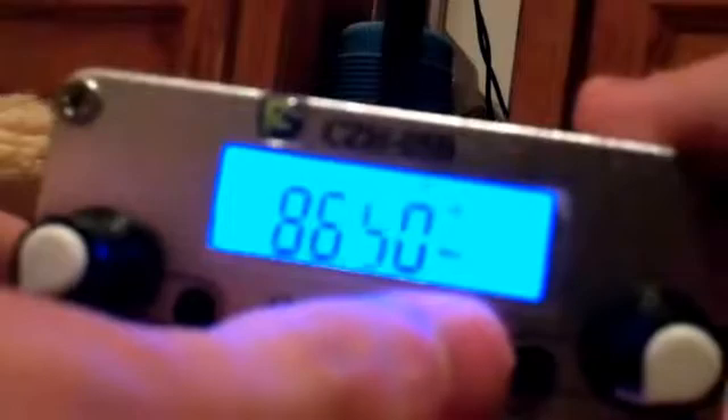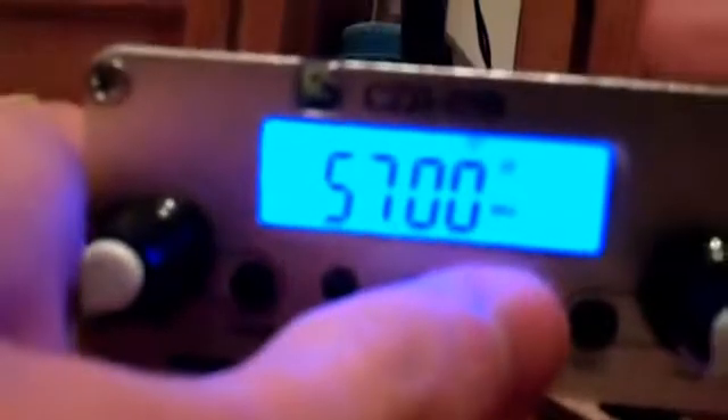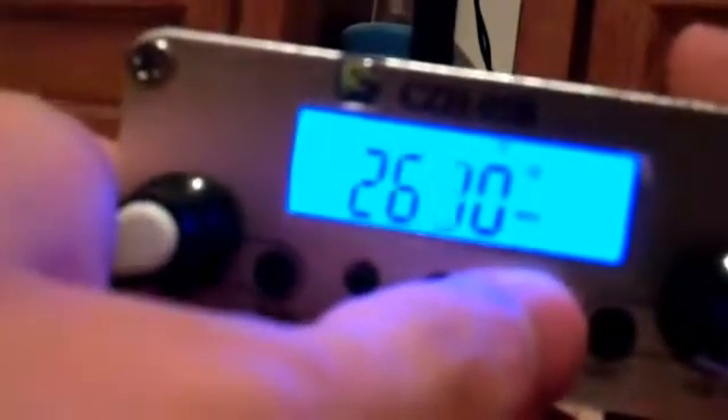You hit the power button again and now I'll show you the lowest frequency — you can have it anywhere you want, just like you had the highest setting. As you can see it can go to the Japanese FM band and even lower. I can even go on the frequency baby monitors or analog ones operate on. This thing can go all the way to 0.0 megahertz.